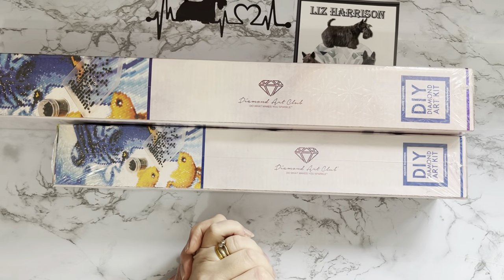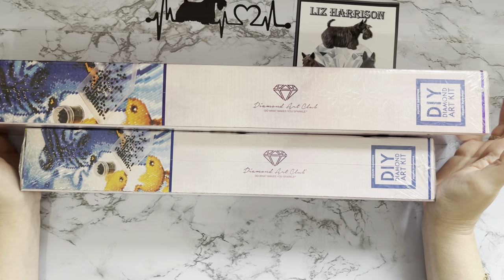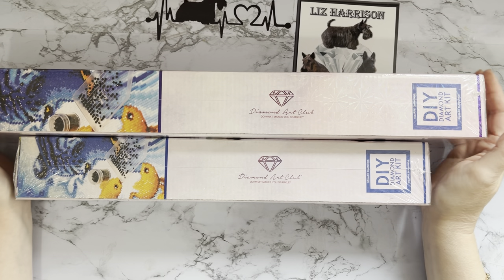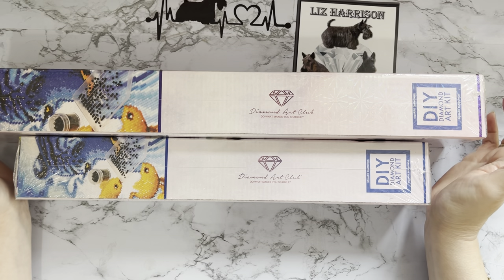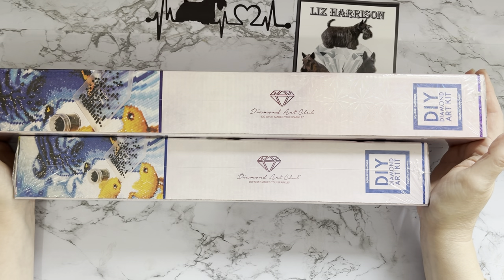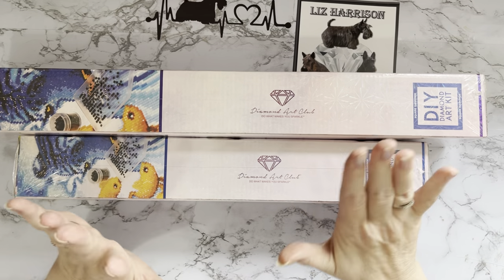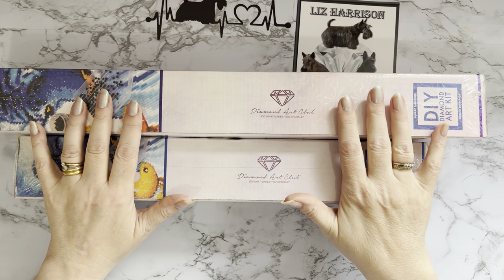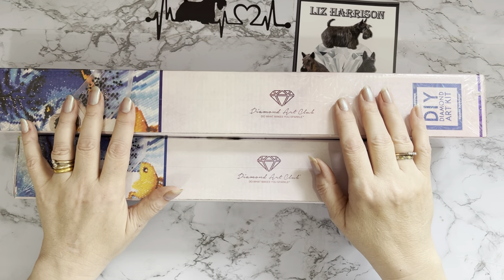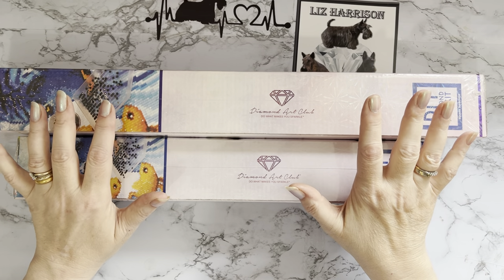Hi everyone, Liz here, thanks for stopping by. These are the last two items I got from my huge Diamond Art Club haul a couple of months ago. I've shown the first three paintings in one unboxing, did a review of the greetings cards, and this is the last two diamond paintings. One lady hoped I'd got the Scottish Terrier with the Westy, but I wasn't overly keen on how it looked, so sadly I didn't get that one — I may change my mind later.